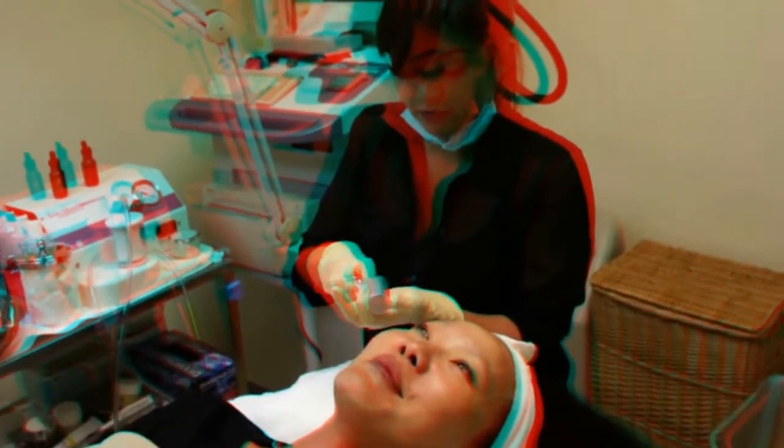Is that why it's called Red Carpet Ready — where you can go straight from your office to the red carpet? Exactly. All you'd need to do is maybe redo the eye makeup and put a little blush on. It's only 20 minutes long.